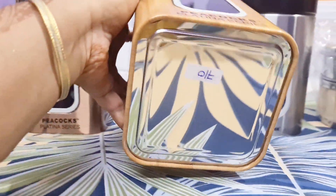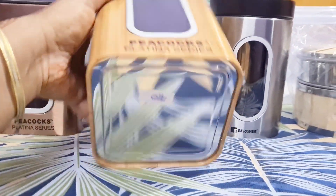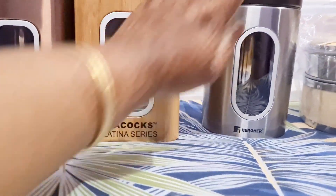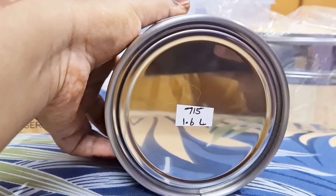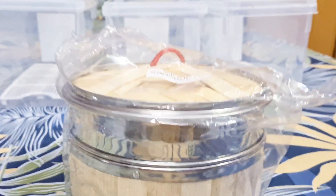I'm working here with these rates. It's a different rate. It's a very good quality. If you look at Omega Exclusive, it's a bit costly, but quality-wise it's very good.